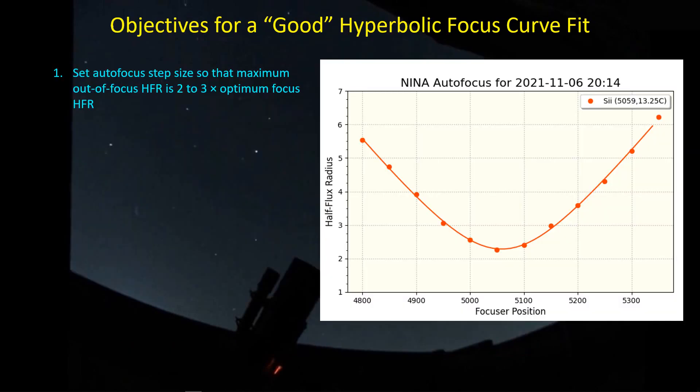Here's what a good focus looks like. This is taken with one of my refractors. What we're trying to do is generate a series of images through the autofocus algorithm — it generates an image, evaluates the star shape using half-flux radius, and then fits a hyperbolic curve to the data. If the curve matches the data, you're good to go, and as you can see here it's an absolutely great fit.